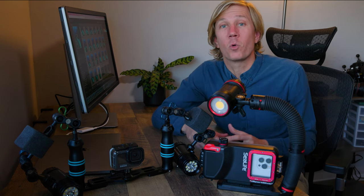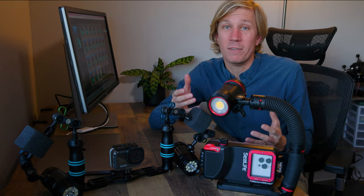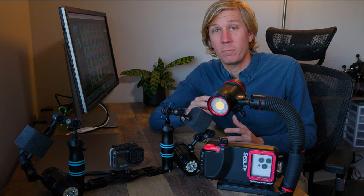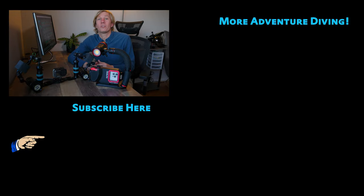If you have additional questions, leave them in the comments below — I reply to all comments and may even make a video answering your question. Be sure to subscribe for more and check out the rest of the videos on my channel. See you in the next one.